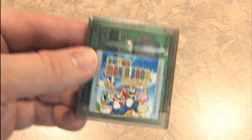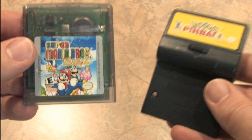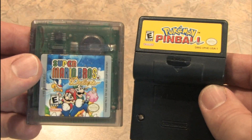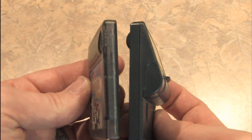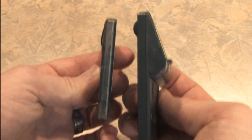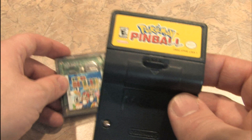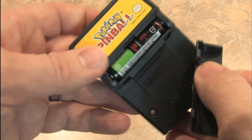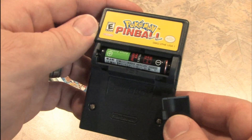This is a standard Game Boy Color game pack for Super Mario Brothers Deluxe, and this is the Game Boy Color game pack for Pokemon Pinball with the built-in rumble feature. Look at the size difference between these two — this is giant, and it's one of the only game cartridges that requires an additional battery in the actual game to make it vibrate and rumble.